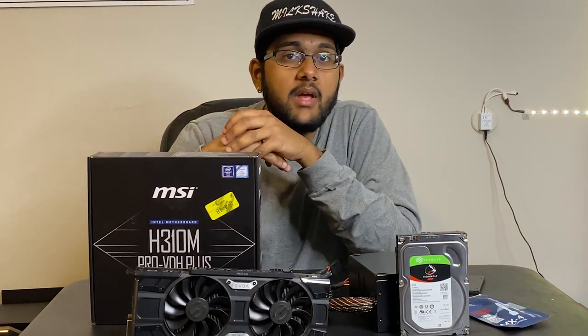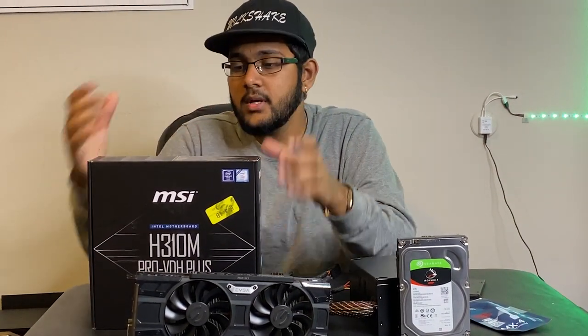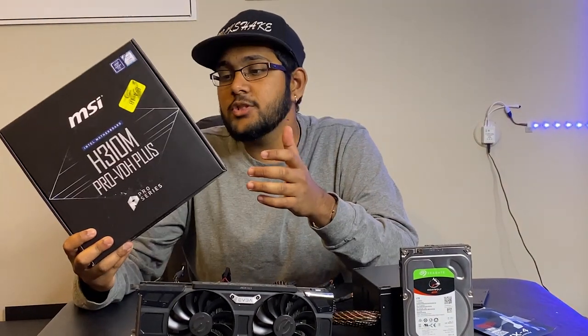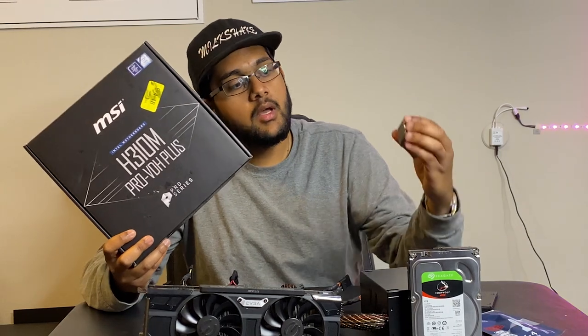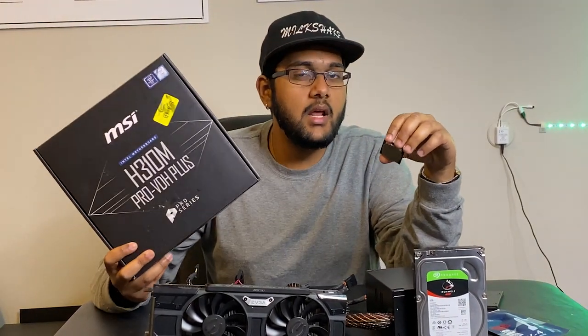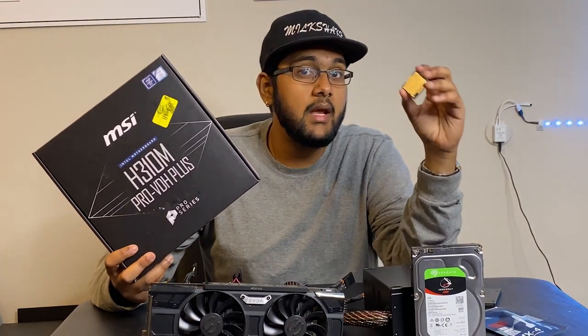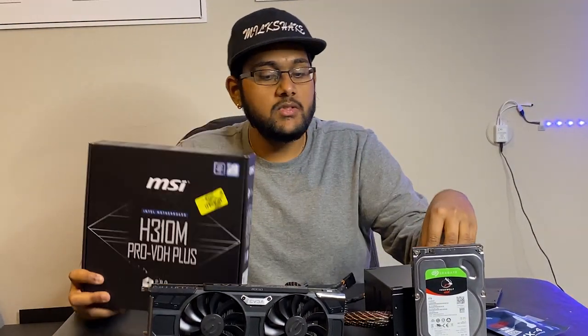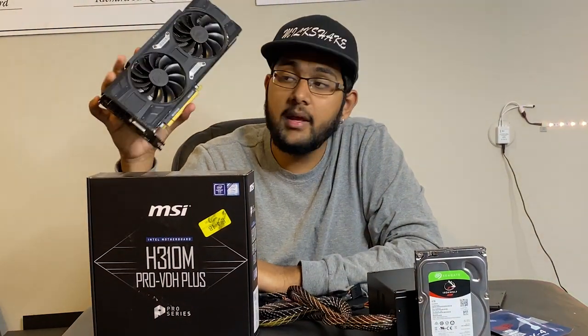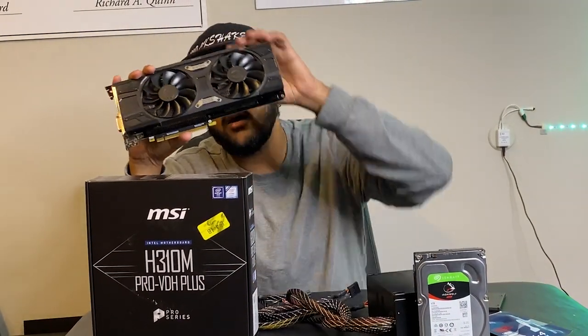All the components we have here today are less than $300. Starting with the motherboard, which is the MSI H310M. It's LGA-1151 socket, which pairs perfectly with our Intel Core i3-9100F. This motherboard is around $60 on Amazon and this CPU is around $80 on Amazon right now. These two pair perfectly with our GTX 1060 6GB, and you can pick this up for about $100 on eBay right now.